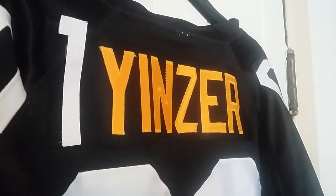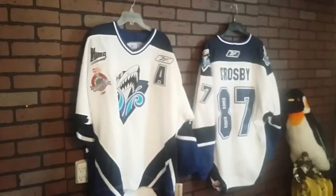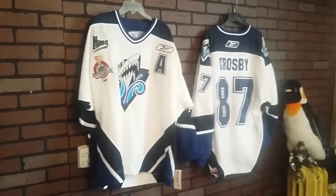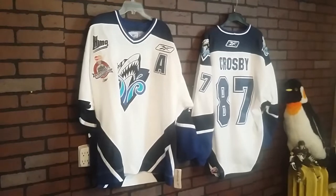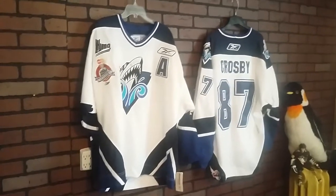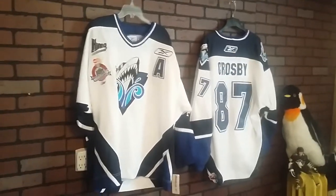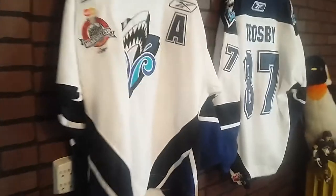Hello, Wanyans are here. Today let's take a look at a Sidney Crosby Rimouski Oceanic Premier counterfeit retail hockey jersey from China, supposedly by Reebok — not really by Reebok, but what the hell.